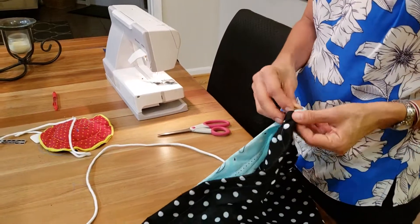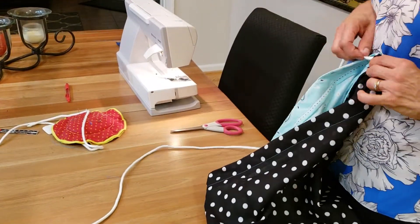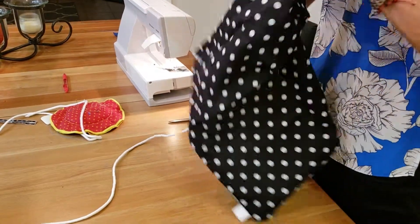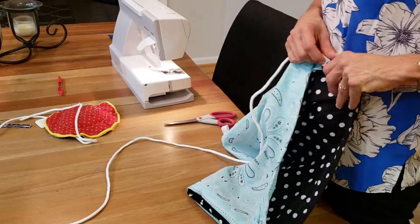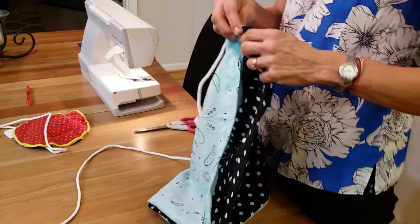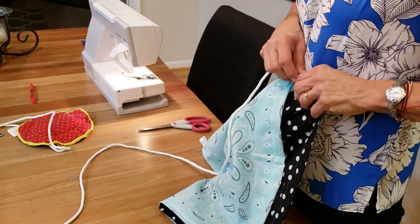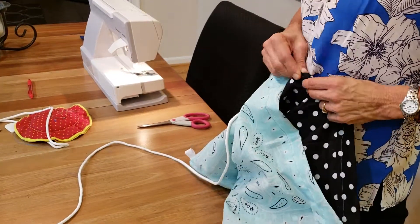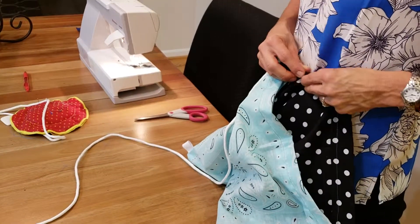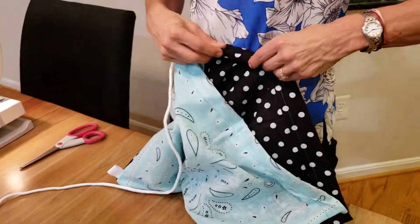So the opening's here. You're just going to have to feed it through and you're going to have to be pretty patient, because you have to push the rope and kind of pull. It takes a little bit of time and patience, but the goal is that you're going to have it all the way on the other side. You're just going to have to keep pushing. What I like to do is squinch up the material — squinch it up and pull.